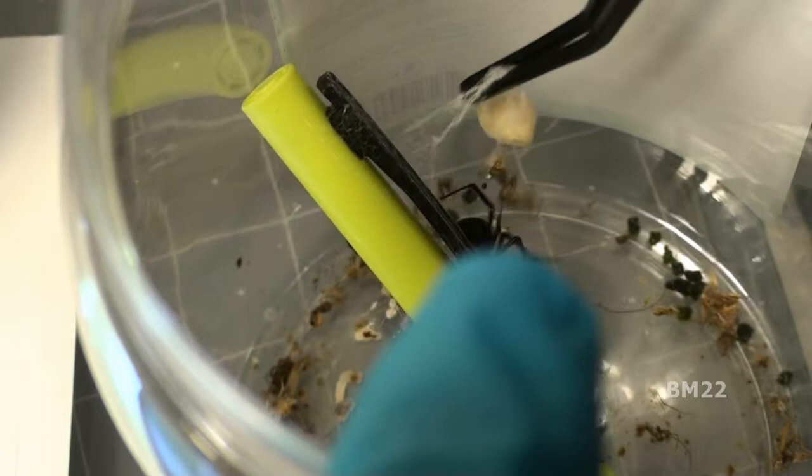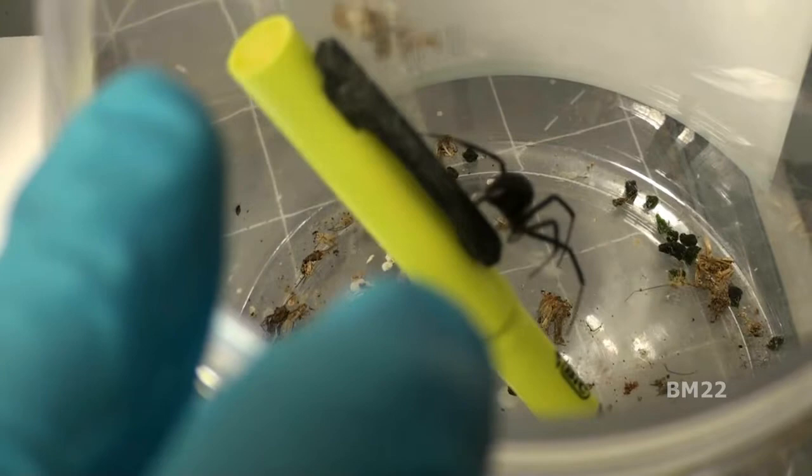As I said, we caught this black widow, put it in a jar, and I gave it a cricket to eat. This is until I get a chance to feed the black widow, and then we will send it off to the great beyond — splat.